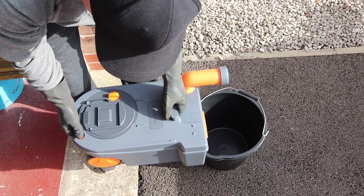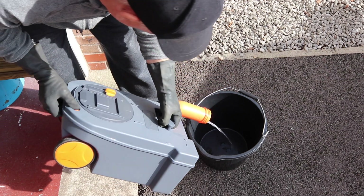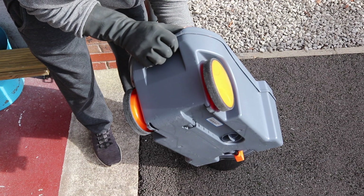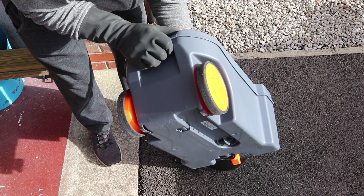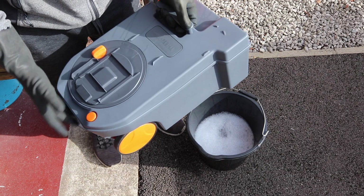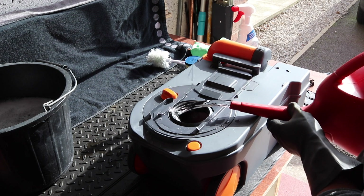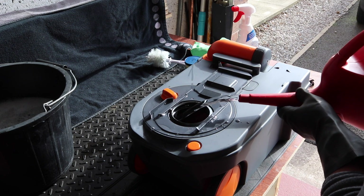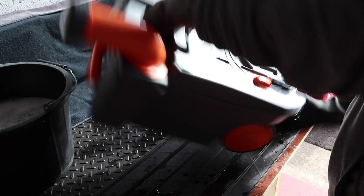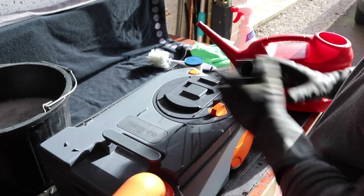Don't forget to release the pressure out of it. Now what I would do is take some fresh water and rinse it out. I'm not going to use all the water, just a little bit because we'll probably have to rinse it a couple of times. Give it a shake and then empty it in the bucket. We'll do that one more time.